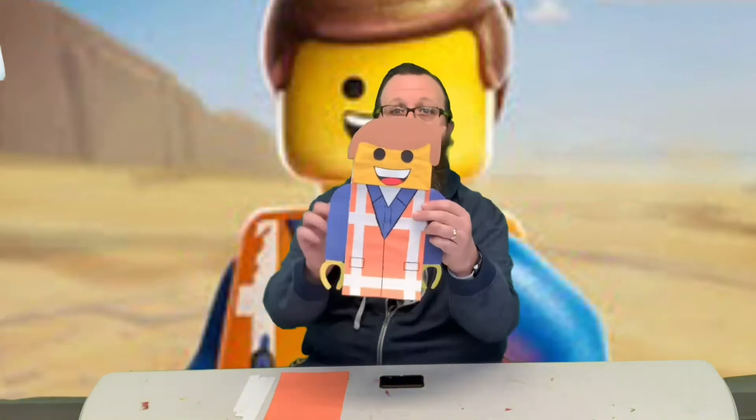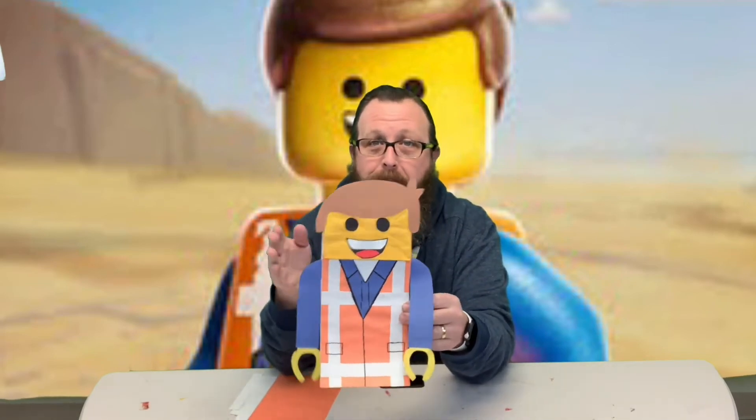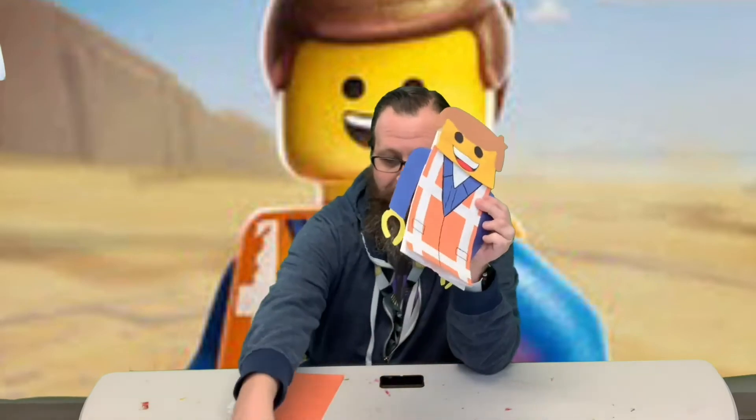Hi guys, welcome back. It is Lego week and we're here with our first project — we're making a paper bag puppet. It's Emmett from the Lego movies. You don't have to make Emmett if you don't want to, but it's the one that the instructions are for. I made templates and it tells you to just cut these out and trace them, how many you need, and what color paper to use.